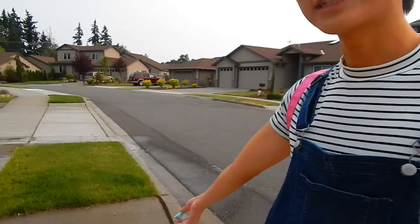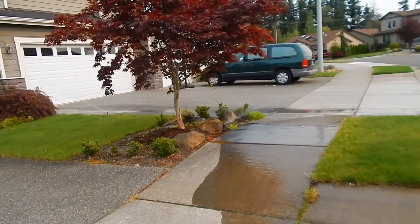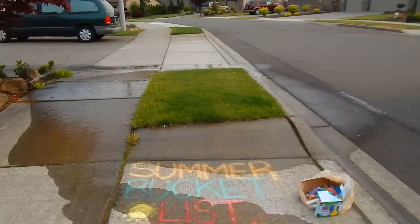My beautiful masterpiece just got ruined - as you can tell - because of the neighbor's sprinkler system. What are the chances?!